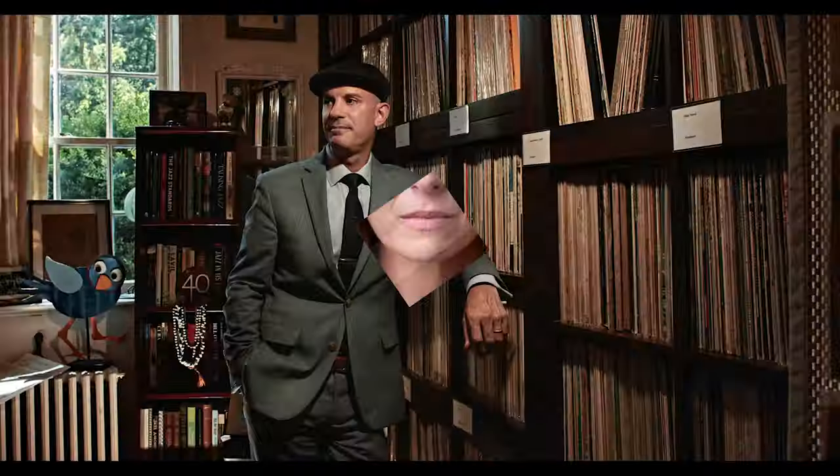In today's video I'm going to give you five tips for taking awesome portraits of musicians, so let's get right to it. What's up everybody? Pete Coco here.